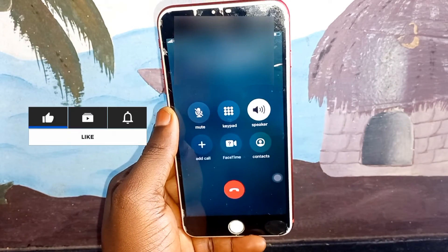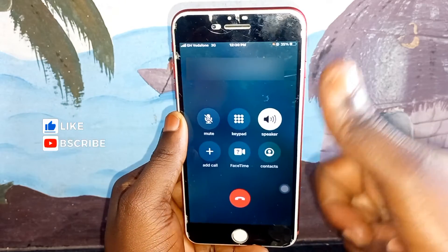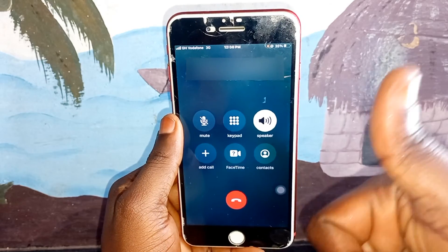You can fix all your phone problems by following my videos. Thank you for watching this video, see you in my next video.